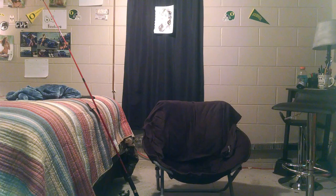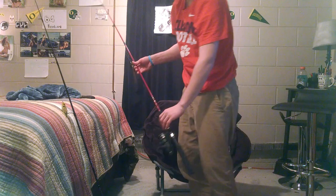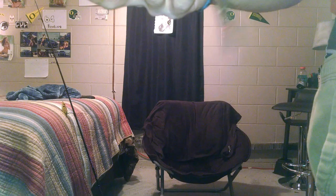This one is a Max Tech spinning rod, six foot medium. Right now I just have a Texas rig on here — it's a Gary Yamamoto Senko, six inch, in a different color, with a bullet weight, half ounce, and a Gamakatsu four-ought hook.